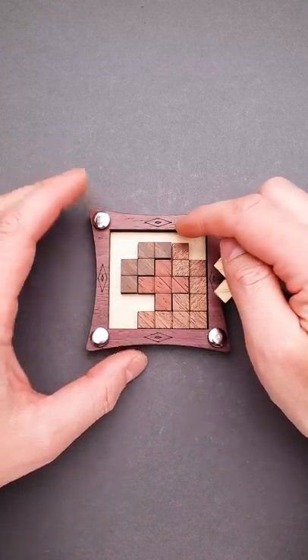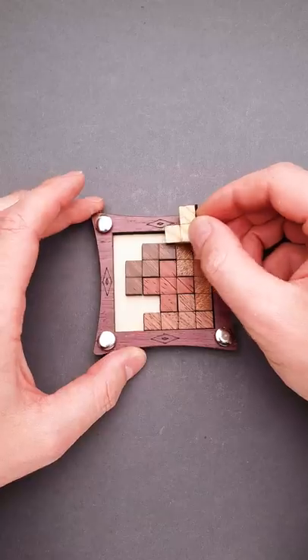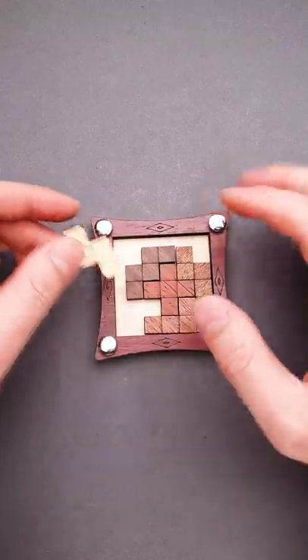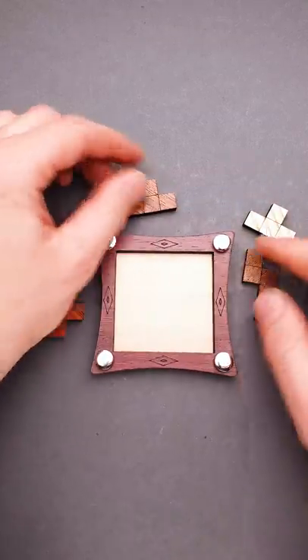If you take a closer look right here on top and on the left, you will find that there's plenty of space, but you can't fit another piece on the left or on top. That means that you have to find another approach to solve the puzzle.